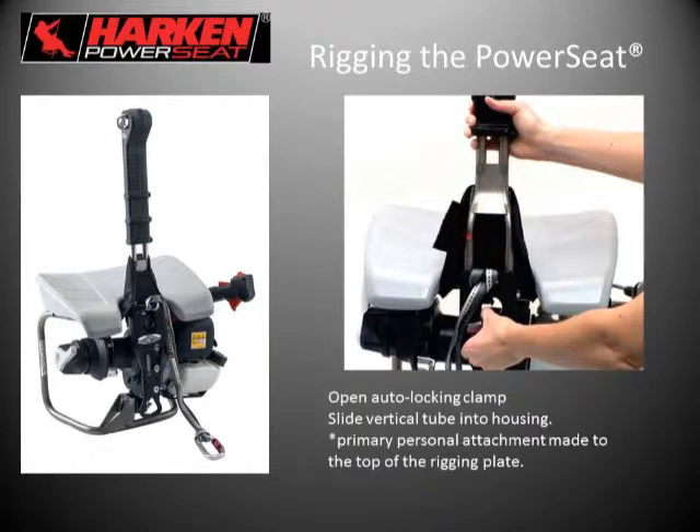Getting on to rigging the Power Seat — how does it work? There's an upright stem or tube that locks into place with an auto-locking clamp mechanism. You open the clamp and slide the tube into the housing. The sling is girthed onto what is referred to as the rigging plate or frontal plate of the machine, which is your primary personal attachment point. No specific recommendation is made as to what sling to use — in the image shown it is a Dyneema sling, but that's personal preference.